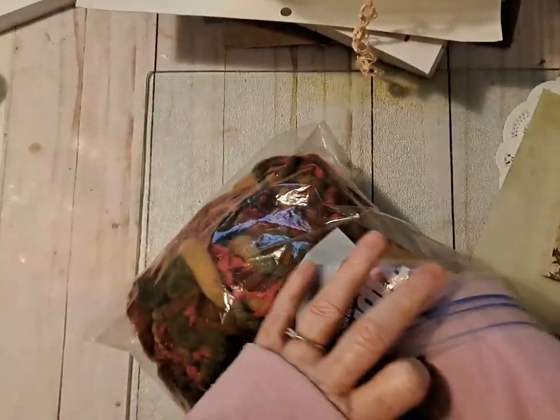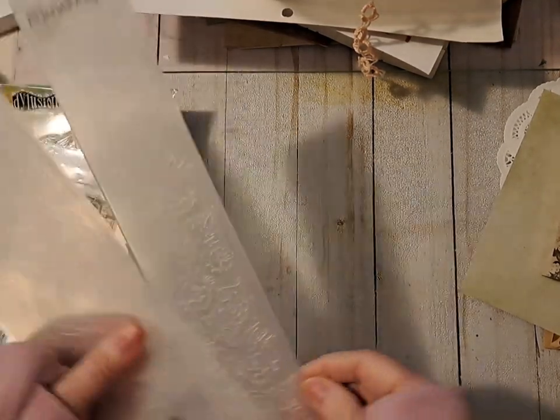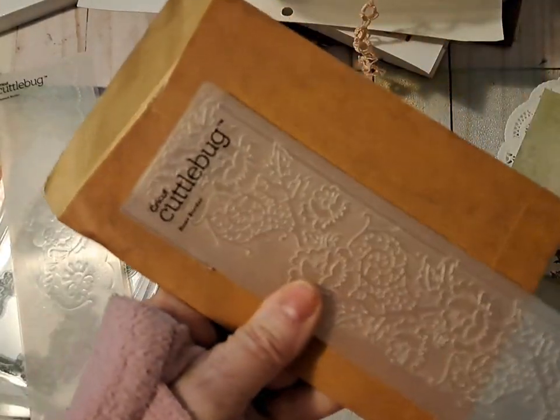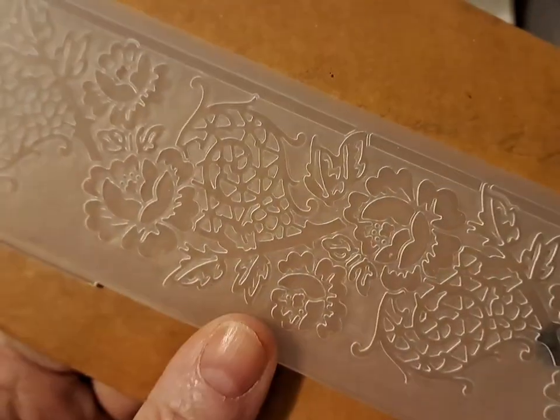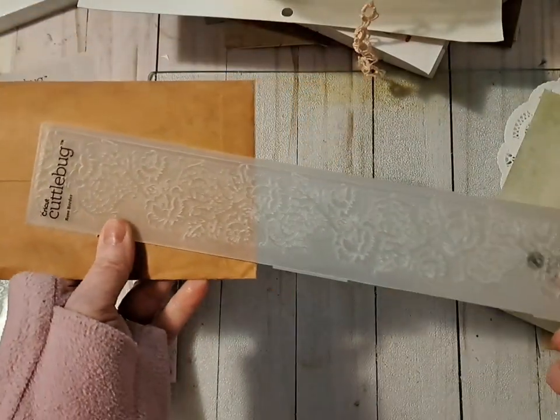This is probably not going to be the right color, but I'm going to get some kind of trim like this. The last thing I gathered were some Anna Griffin pieces - can you see this? They're like a little floral called a rose border, so I thought those would be really pretty. Cuddle Bug rose border - it's long.